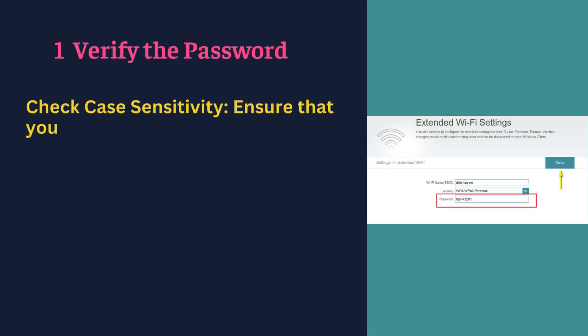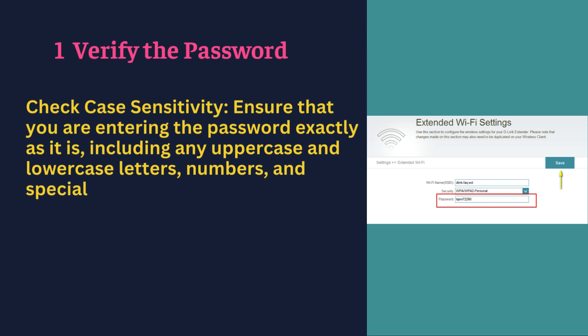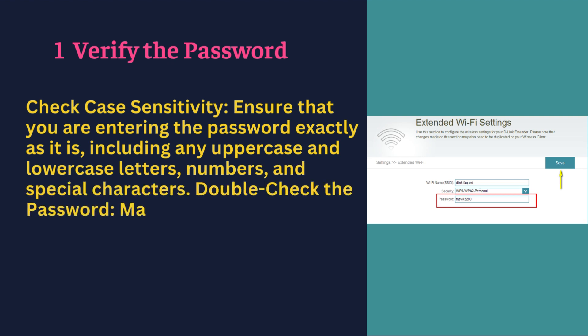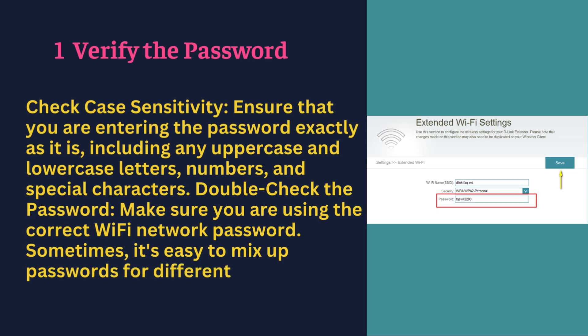Verify the password — check case sensitivity. Ensure that you are entering the password exactly as it is, including any uppercase and lowercase letters, numbers, and special characters. Double-check the password and make sure you are using the correct Wi-Fi network password. Sometimes it's easy to mix up passwords for different networks.